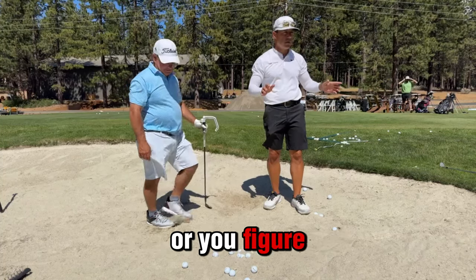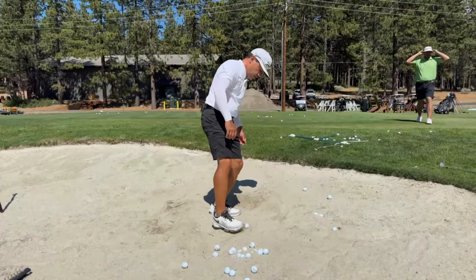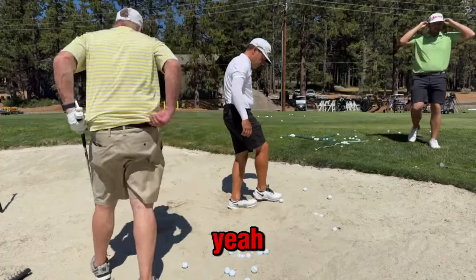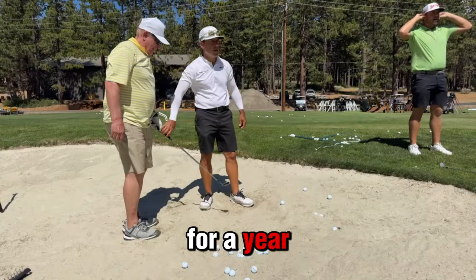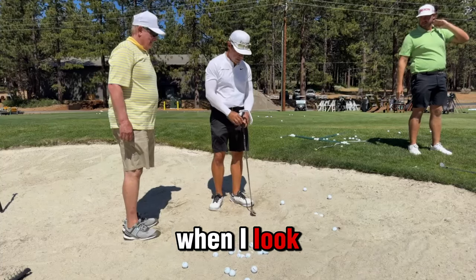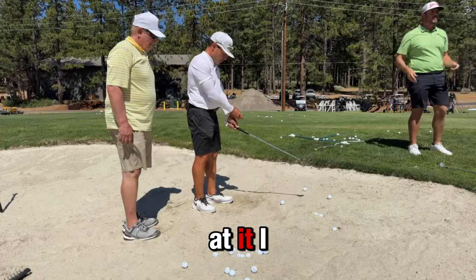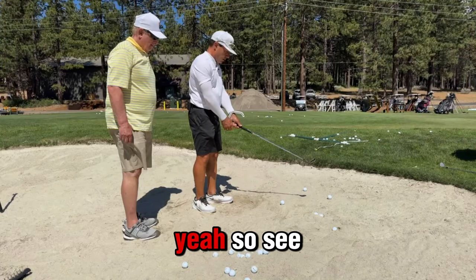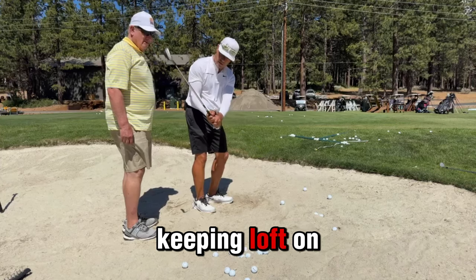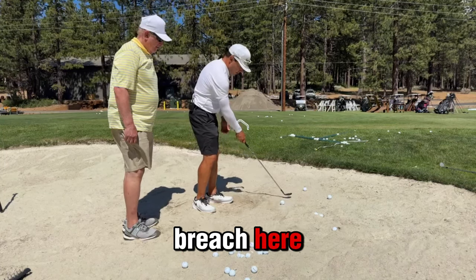Anybody else want to give it a try? Question: how many hours a week do you guys practice your bunker shots? Has anybody practiced for a year — like literally 2,000 hours? Over the course of a week at Tour Pro, 20-30 minutes a day, that adds up to a couple of hours a week. So see how we get verticals? In your backswing, that's keeping loft on. That's going to land, splash — you're trying to breach here, exit here.